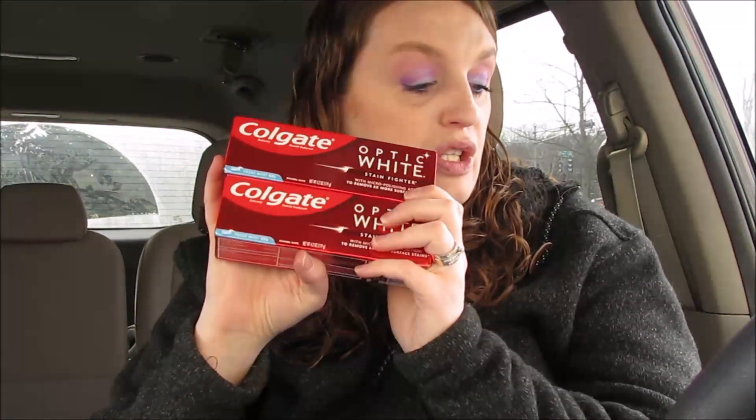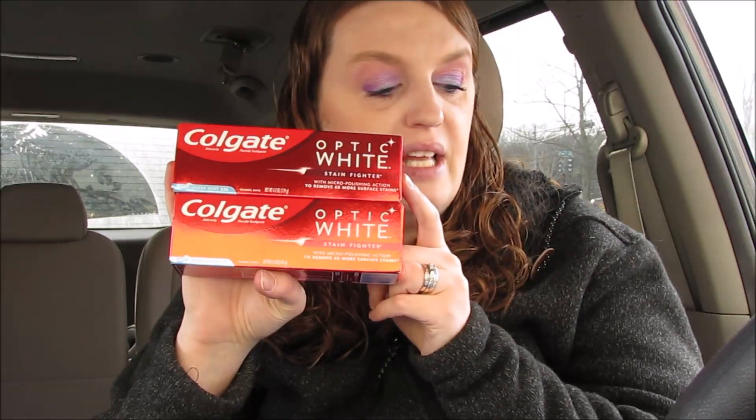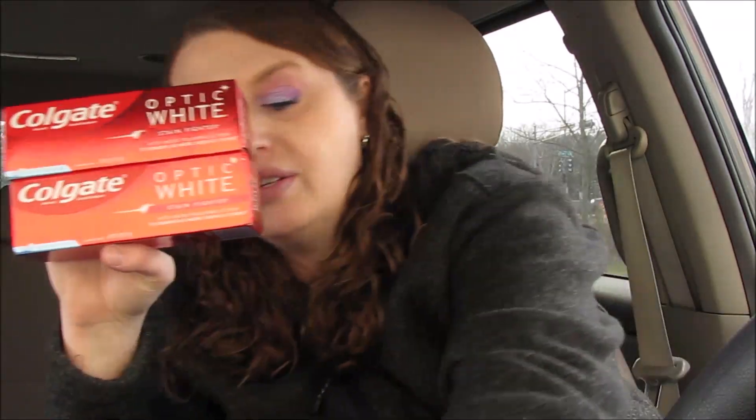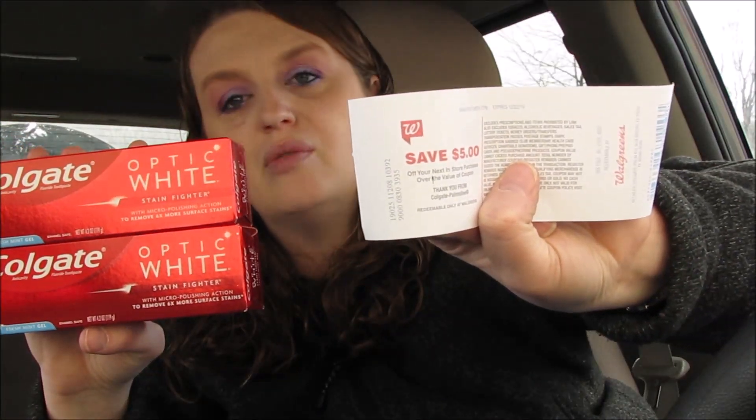I did some Colgate toothpaste — this was $2.99. I used two 50-cent-off coupons from today's inserts, so you would pay $4.98 for two. Then you get a $5 register reward, making them absolutely free! We've been getting toothpaste for free like crazy. You can do that deal as many times as you want, but you have to do it two per transaction — if you do four at a time, you only get one register reward, so do it individually.